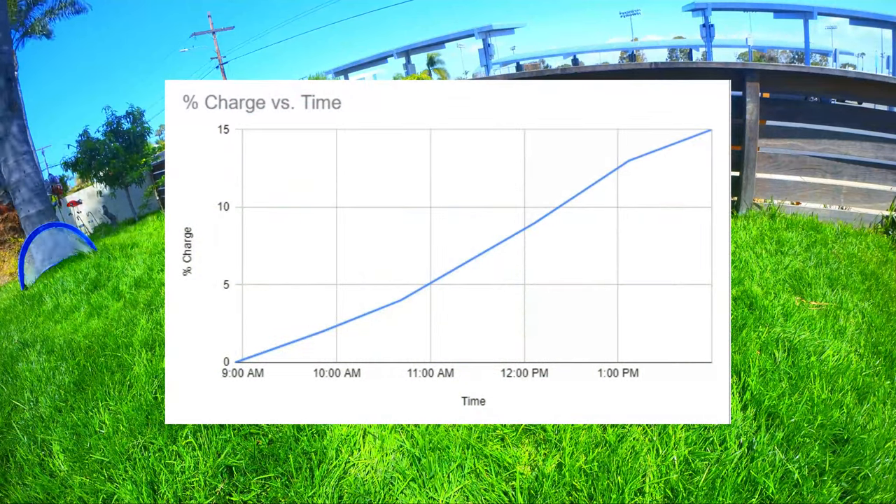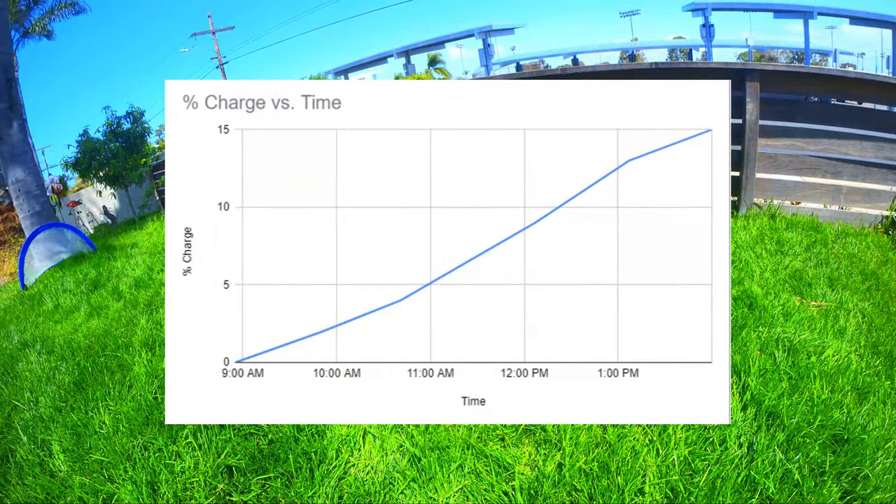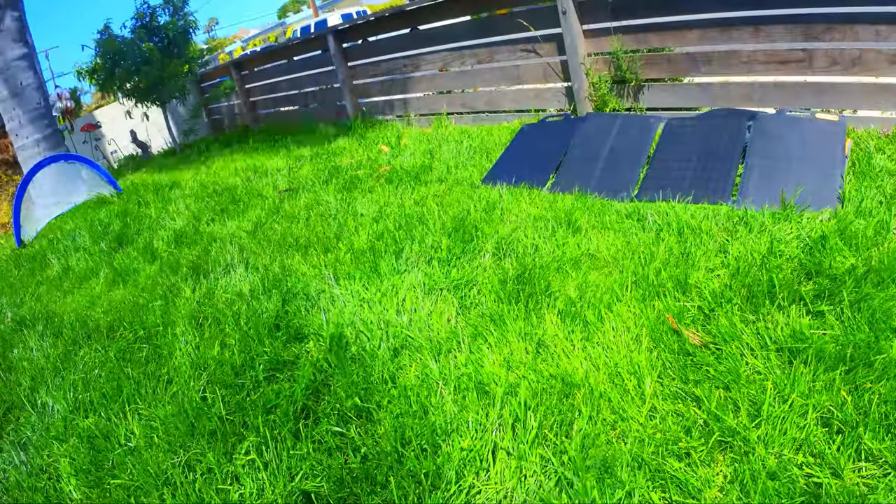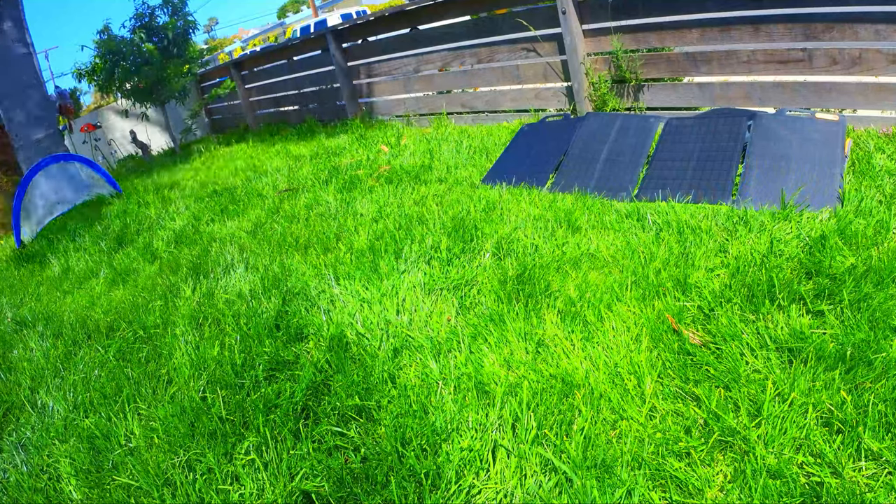We started the test with 0% battery life at about 8:55 a.m. and kept the test running until 2 p.m., which was just over five hours. At the end of the test the power station had a 15% charge.